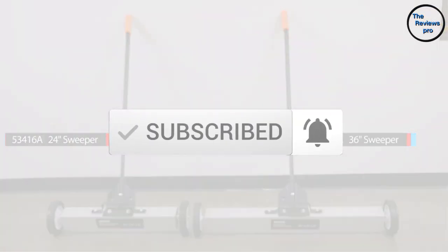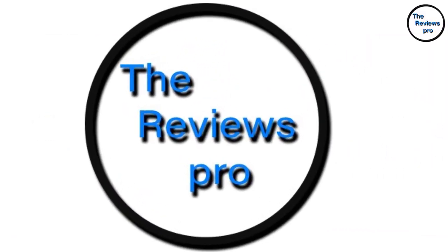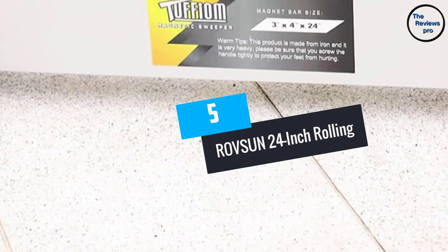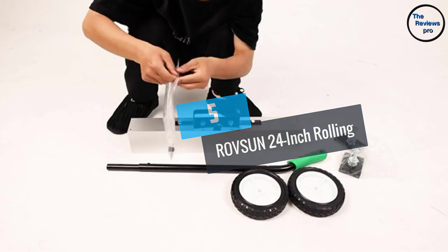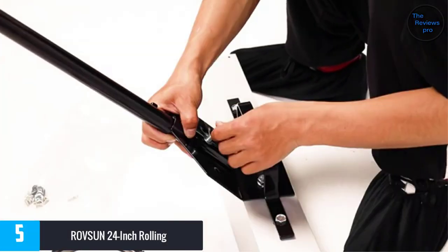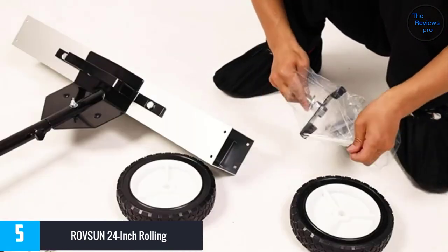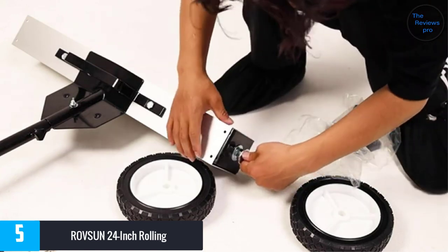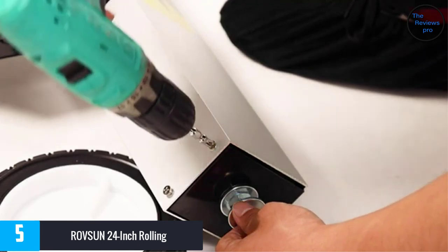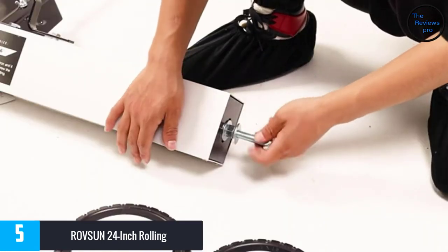Let's get started with the video. At number 5, RoveSun 24-inch Rolling. The RoveSun Magnetic Sweeper is obviously a great one. It uses heavy-duty magnets, making it undoubtedly very efficient and powerful. Besides, it has a pulling capacity of 30 pounds, so you will be able to pick up a great number of scrap metals with just a single pass.